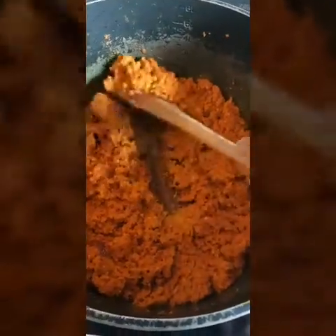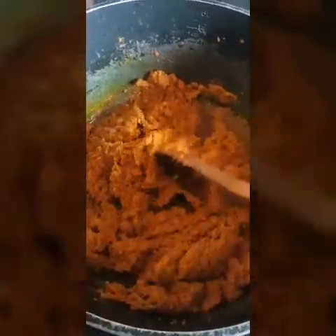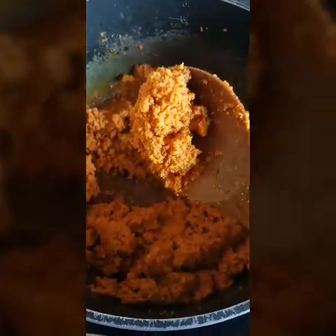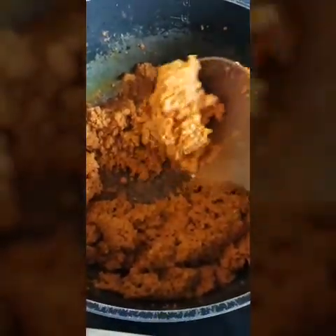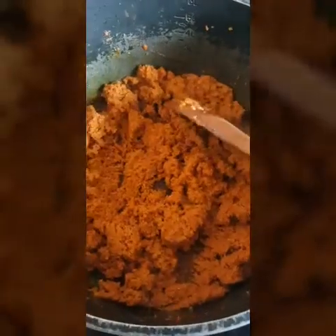I'll always stir it every two minutes because you don't want it to stick to the pot. See how it looks — I fried it for about five minutes and it looks like that.